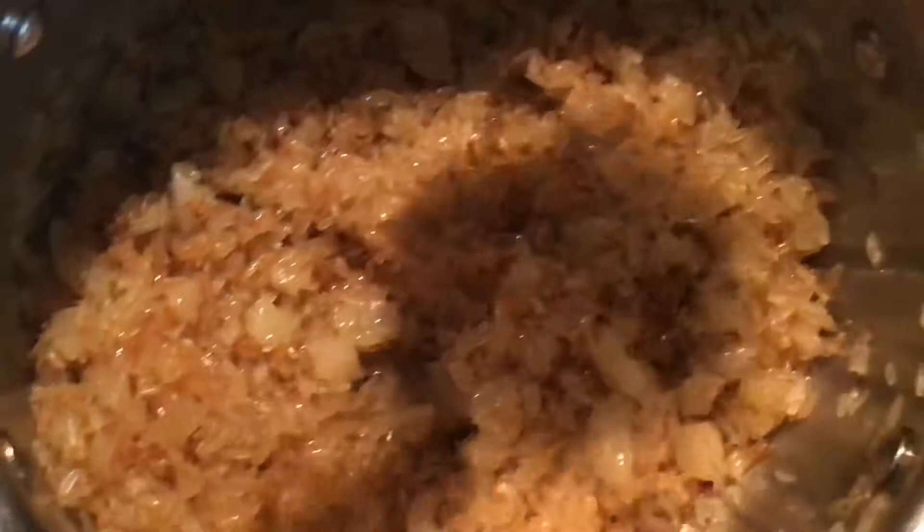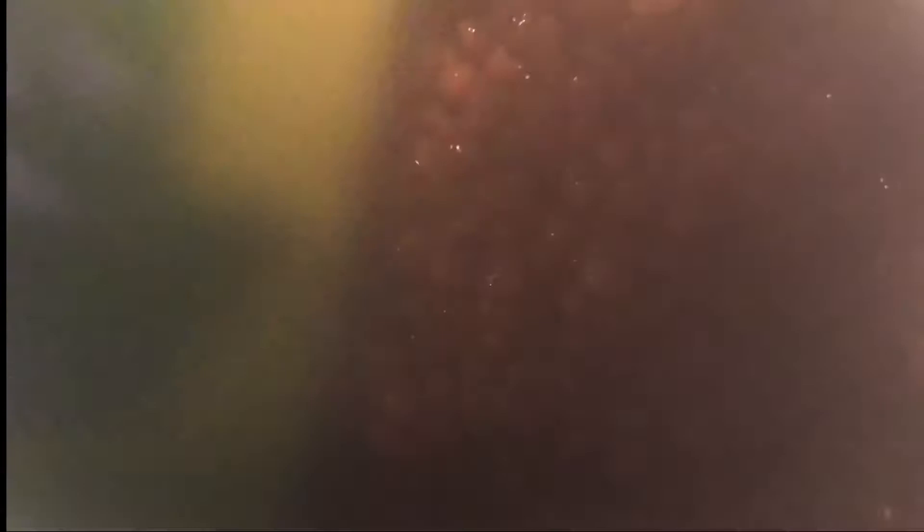We're just going to keep stirring occasionally so the rice doesn't stick. We want to get the flavor of the oil and the onions in there, and we want to toast the rice up slightly before we add the peas and the seasonings. This is looking nice and toasted — we are ready to add our peas.